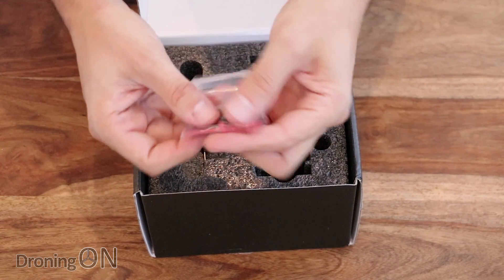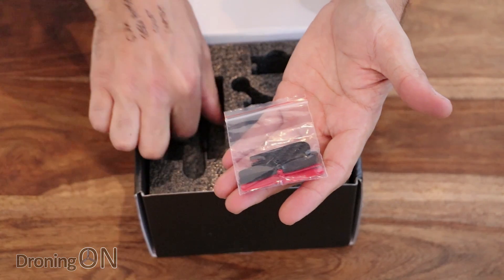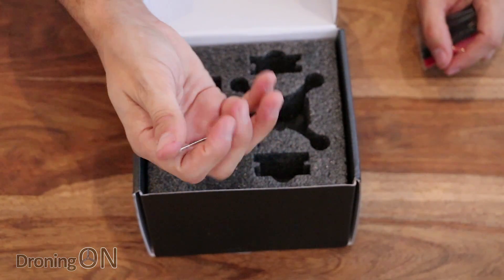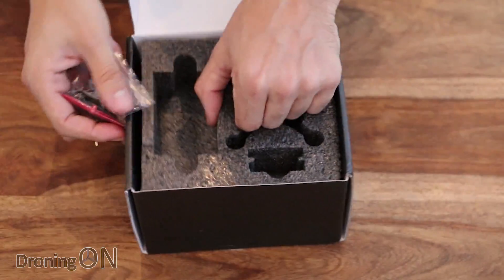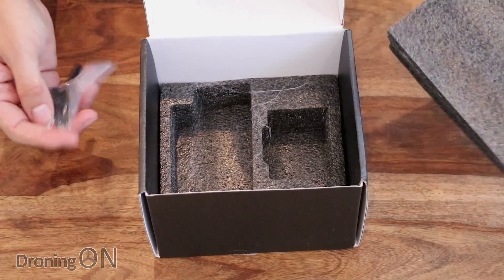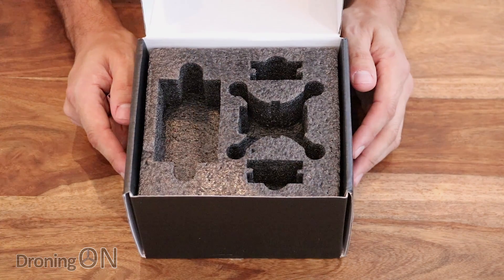You get a set of spare props — just one spare set there. And also a prop removal tool, which is quite handy because getting these little props off can be a nightmare. And finally, you get a little screwdriver as well, probably for undoing the lid so that you can service it or bind it to the transmitter. So those are the accessories you get. Unfortunately, if we had the advanced version, we would be getting a charger and more supplies and spares, but we don't get that.